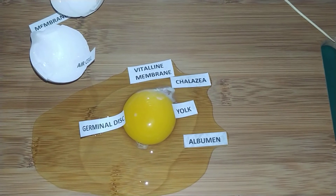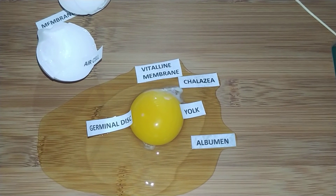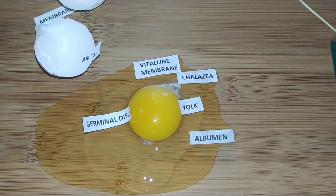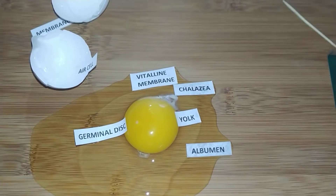Now use the worksheet provided by your teacher to label the parts of the egg, or if you are watching this at home, ask your parent if you can crack an egg and locate the different parts yourself.